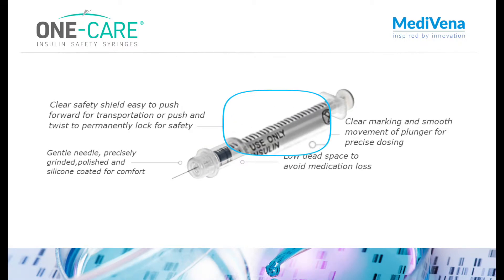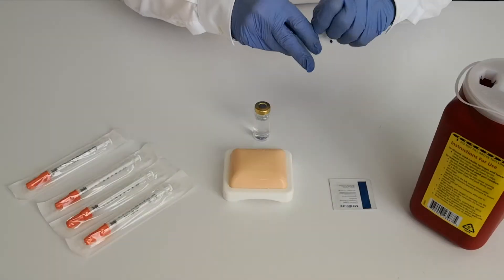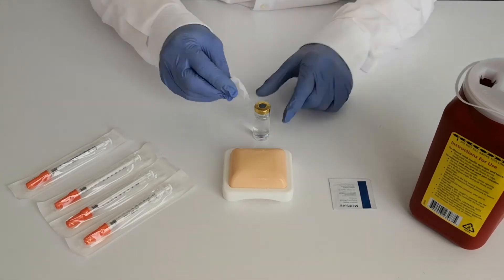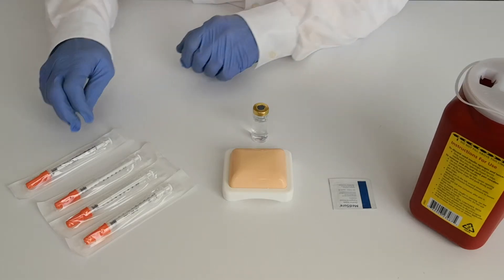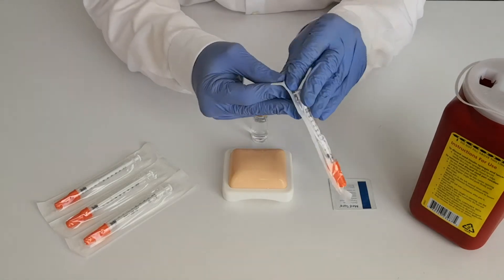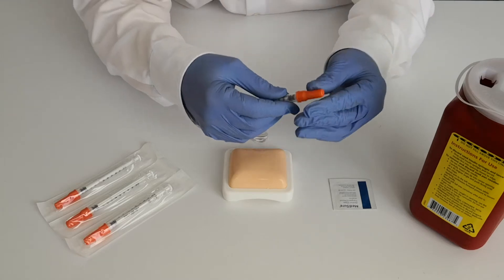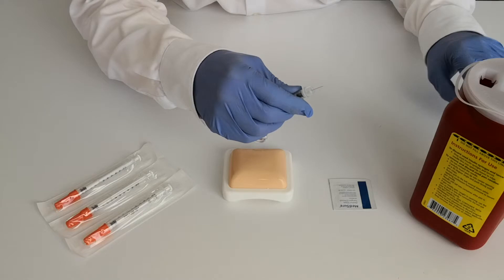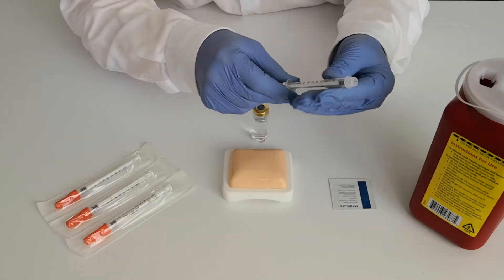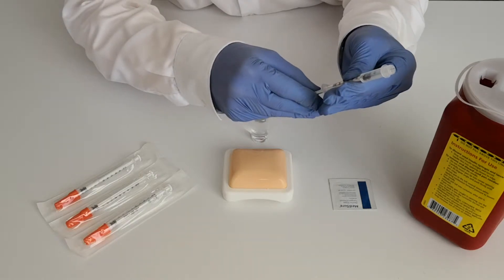Has clear markings and smooth movement of plunger for precise dosing with low dead space to avoid medication loss. To begin, cleanse the vial. Remove the syringe from the blister pack. Then take off the color-coded protective cap. Follow your institution's guidelines to draw up the medication.